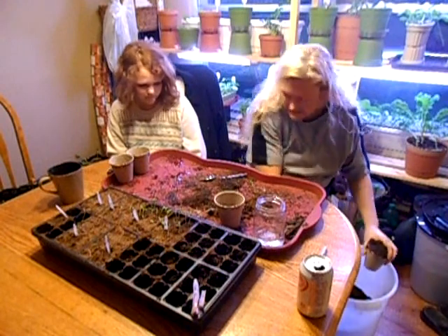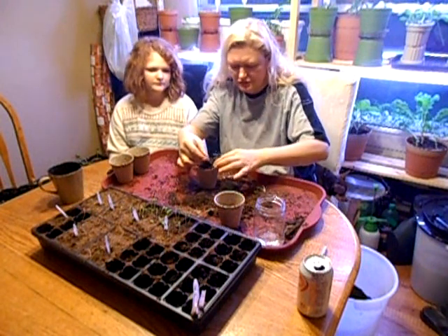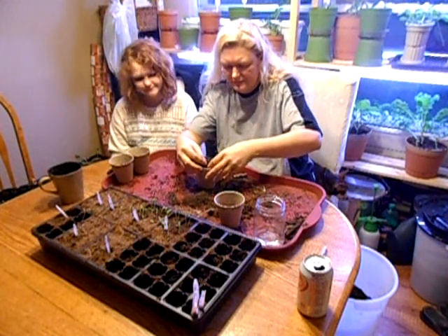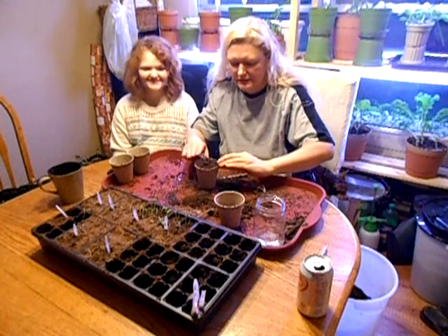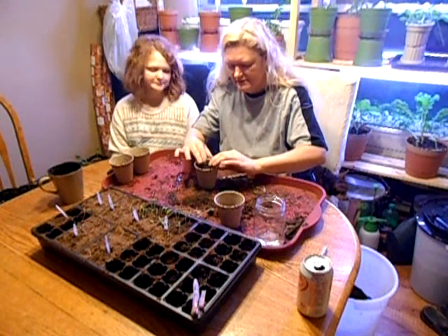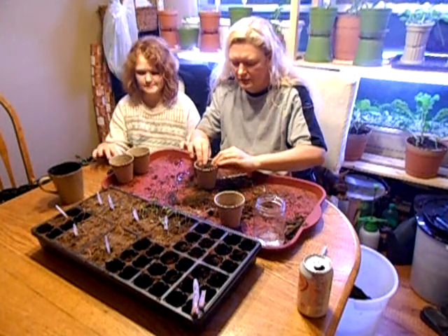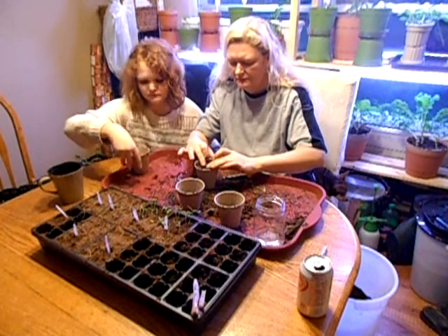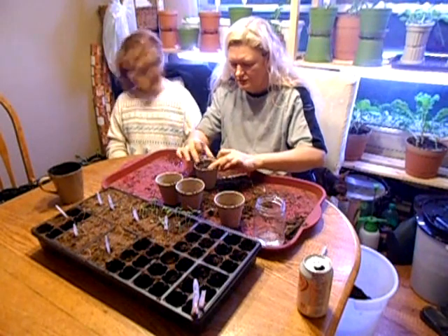I'm doing these the same way I did the Brussels sprouts — just putting a hole in the soil, dropping them in, and putting the new soil on top and trying to center them. Pressing them in after. After this we've got some red express cabbage to transplant, we've got a bunch of broccoli to transplant, and also some eggplant — though I might let those eggplants grow a little more.